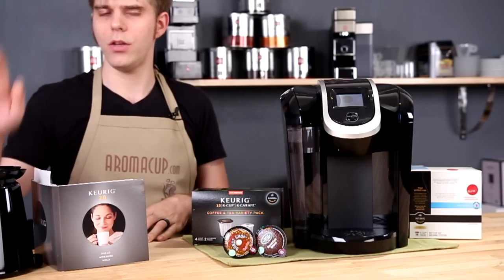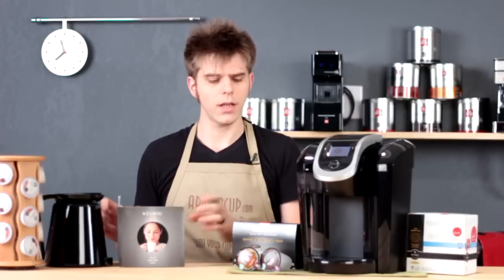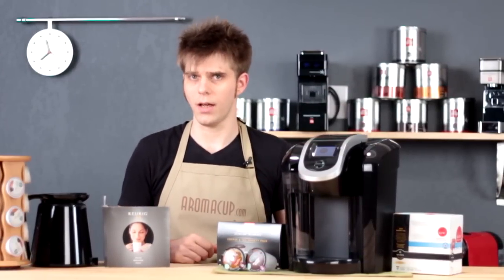Pretty straightforward. You get the new Keurig carafe, you get your instruction booklet, a sampler pack, and of course the K300 machine itself.